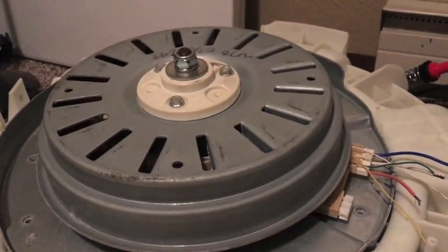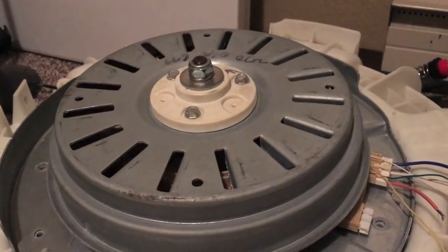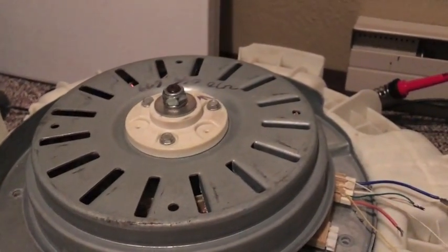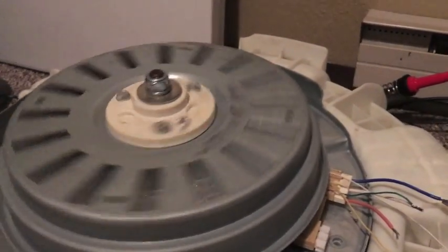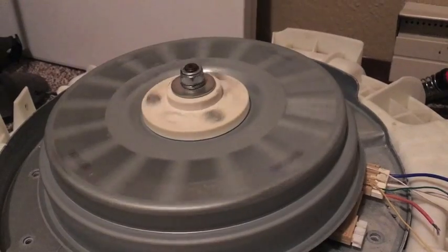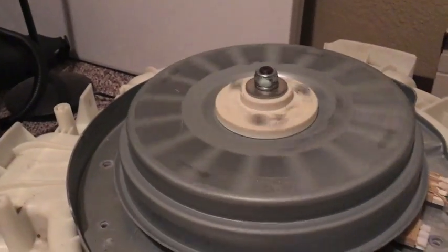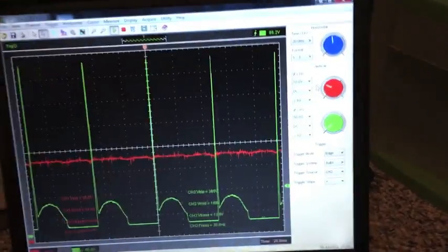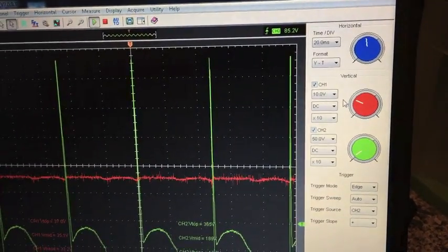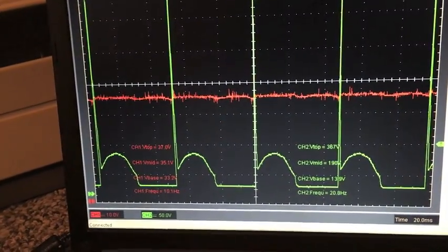I already ran it and it's kind of disappointing. I was expecting twice the torque, but what happened was it runs a little bit quieter and a little bit smoother. So it's still running about the same speed at 35 volts, and it's still relatively easy to stop with one hand. On the oscilloscope, the red channel is set at 10 volts and the green channel at 50 volts — we're seeing 367-volt spikes off the flyback.